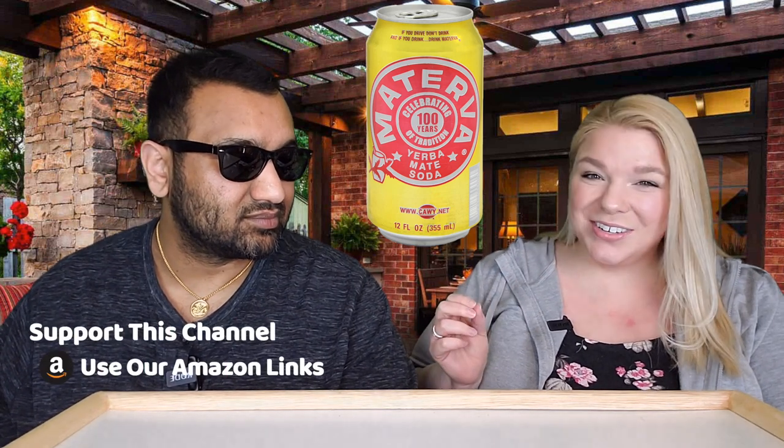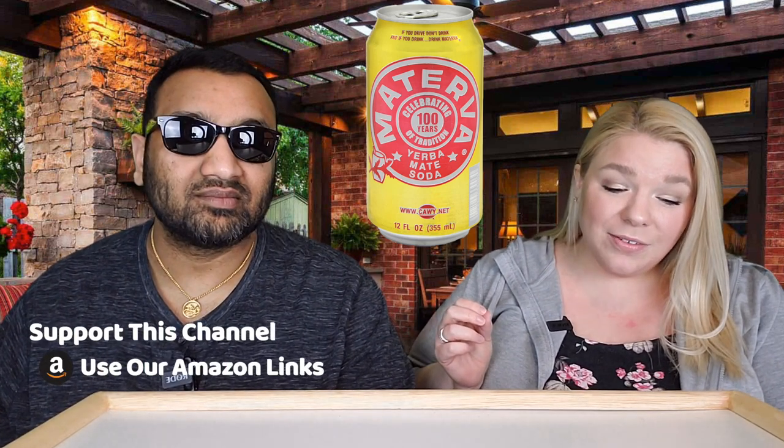This was maybe the original or something like that. I believe it's pronounced Maturva — celebrating 100 years of tradition. It says yerba mate soda, and there's a little slogan at the top: 'If you drive, don't drink. And if you drink, drink Maturva.' I'm a little nervous — is this like near beer? I don't think so, I think it's just trying to be funny.